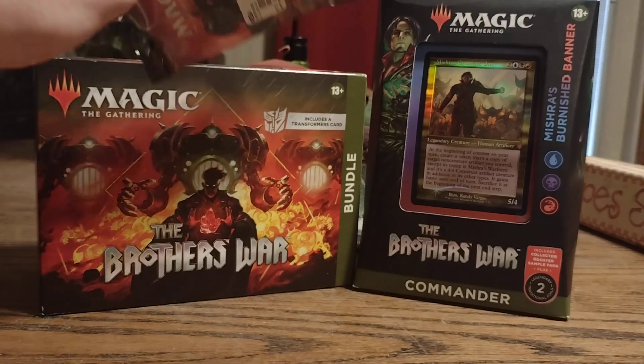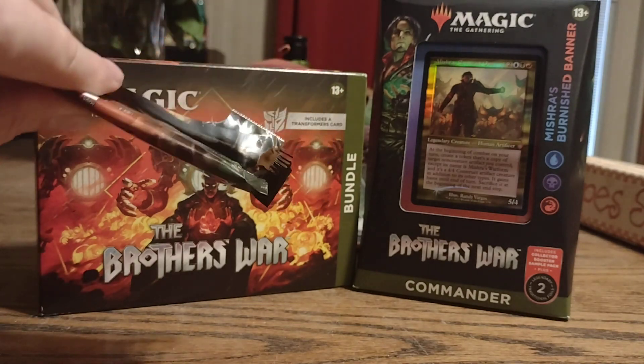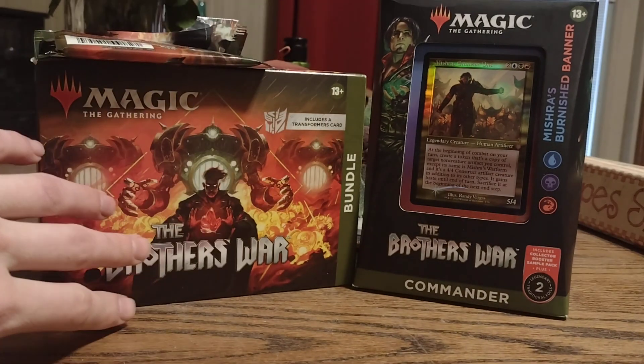I also picked up a package the day before, so I'll show you those cards when I show the rest of this.